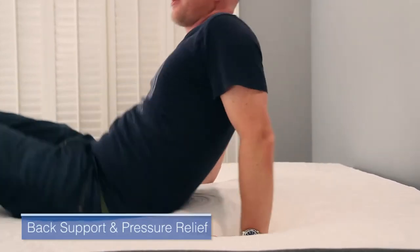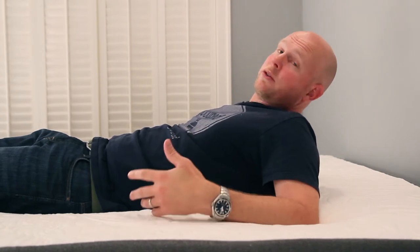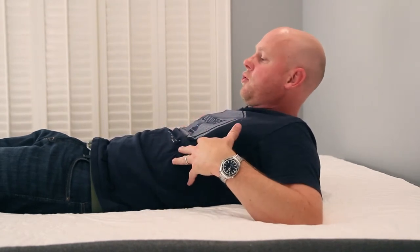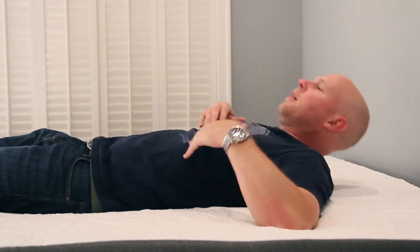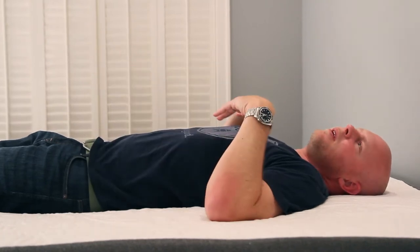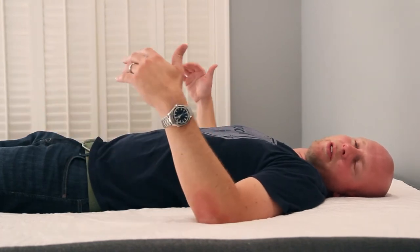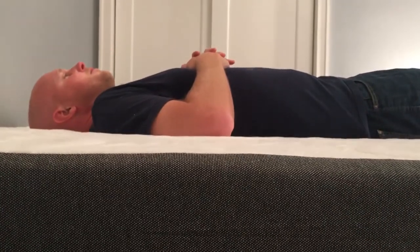Now let's get into back support and pressure relief — the two things everybody needs from their bed. I'm going to start on my back. I'm about six feet tall, not quite 200 pounds. Overall, back sleepers are pretty well served by this mattress. My lumbar is well supported; my midsection is sinking into the mattress, but not too much. I don't have a lot of concerns for back sleepers larger or smaller than me — this should be a good fit for most.